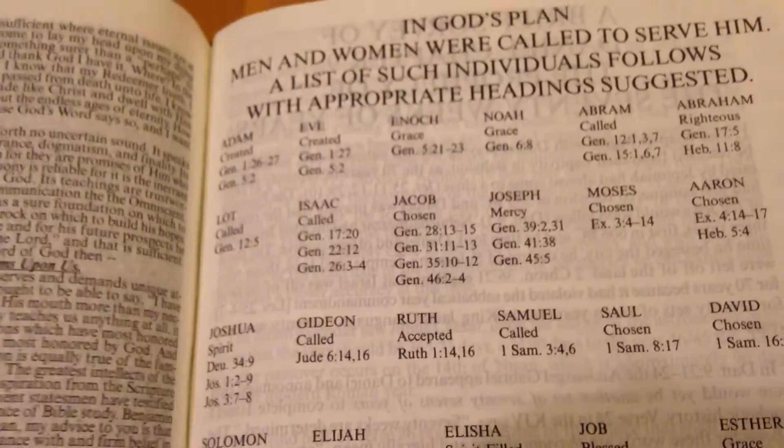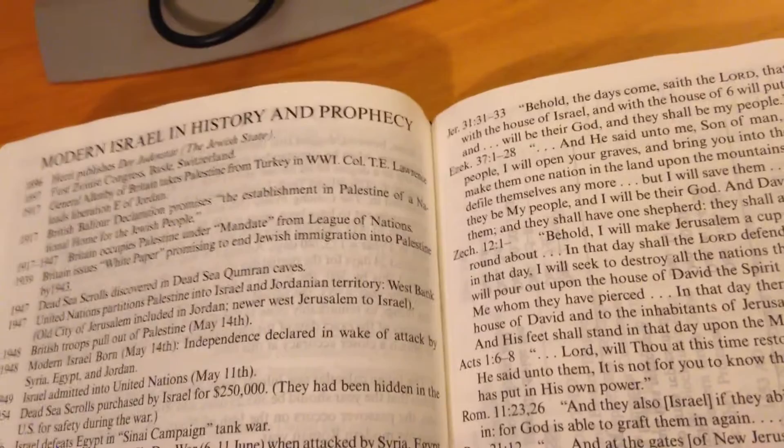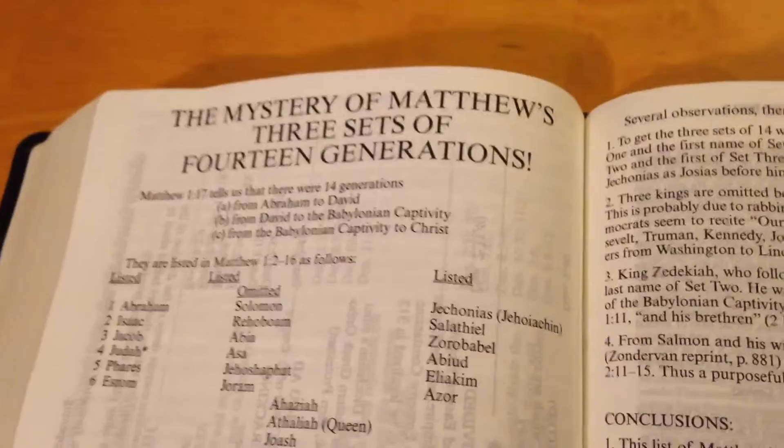There's a brief survey of Daniel chapter 9, the prophecy of the 70 weeks and years. Also modern history of Israel and prophecy, the nation of Israel in history and prophecy, typological comparisons concerning modern Israel. There's a section on Nebuchadnezzar's dream — the head, body, midsection, legs, and feet of clay and iron. The mystery of Matthew's three sets of 14 generations. Geology, typography, a Jewish calendar — wow, I'm just getting into this stuff.